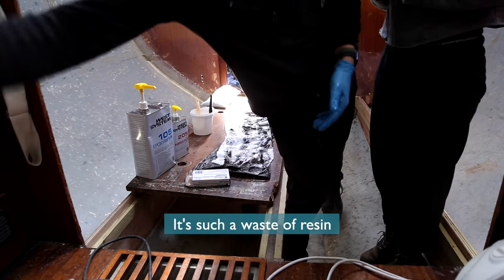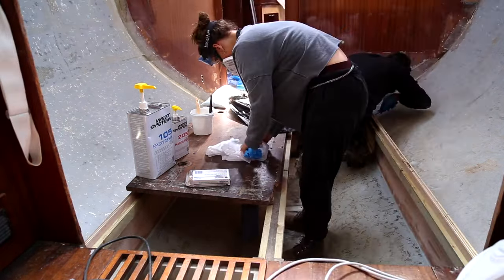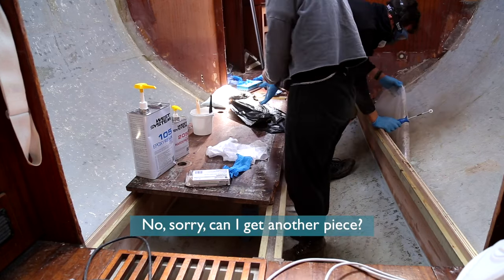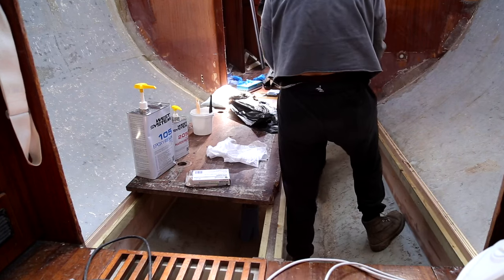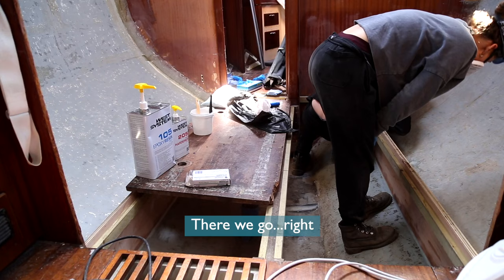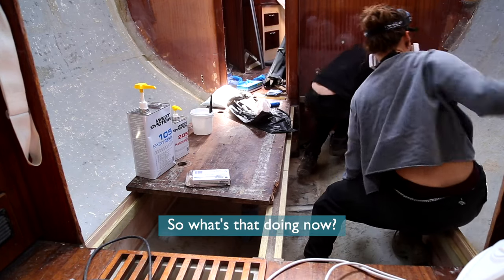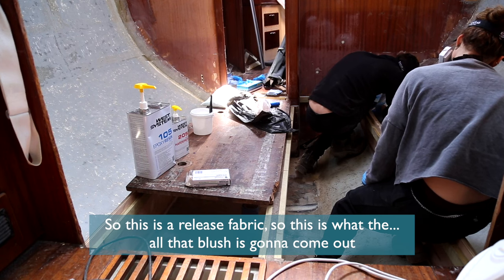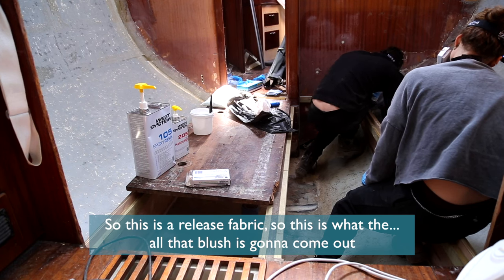Such a waste of resin. So I'm going to get another piece. There we go. This is a release fabric — this is what all that blush is going to come out on. I'm just going to give this some resin and roll out all the air bubbles.